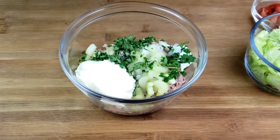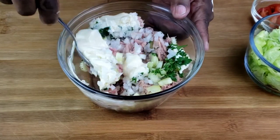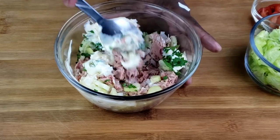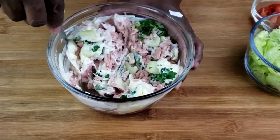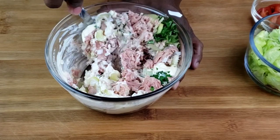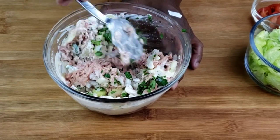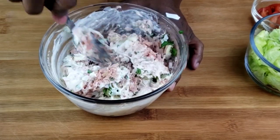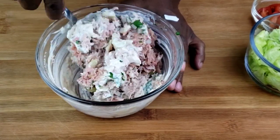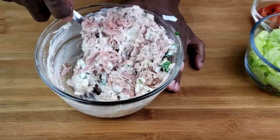Add mayonnaise and blend all that up and see if it's moist enough. It all depends how you like it guys — you might add a little mayonnaise or not. If you like your tuna smooth, you can use a fork to mix. I like my tuna slightly chunky.